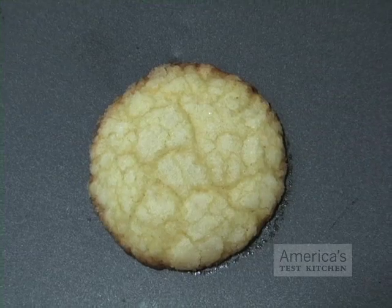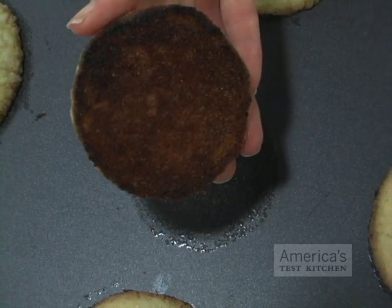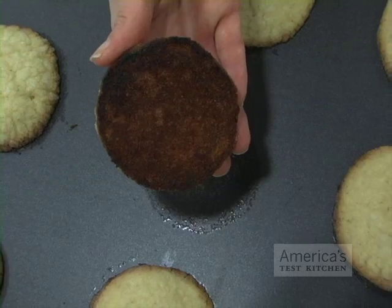When buying a cookie sheet, there are a few factors to consider. Nonstick coatings may seem attractive in the store, but they rarely function as advertised. And the dark nonstick coating will tend to cook the cookies too fast, resulting in burnt bottoms.